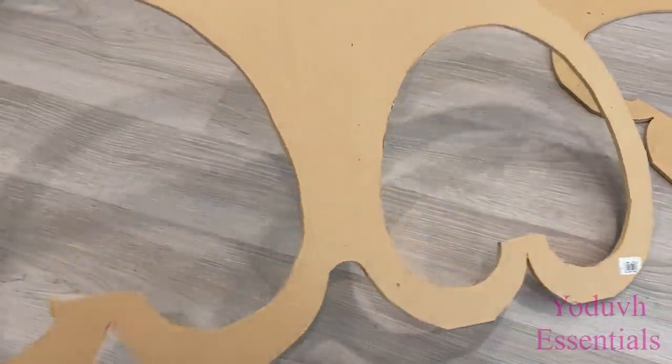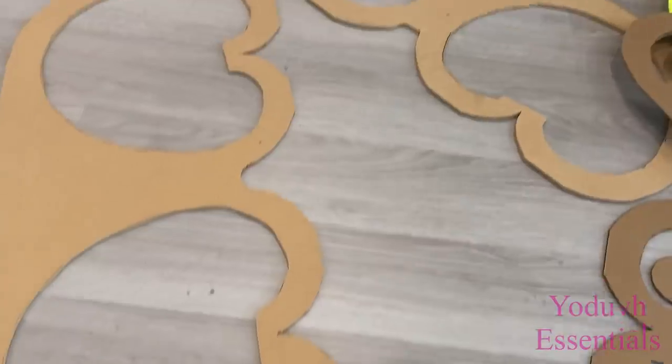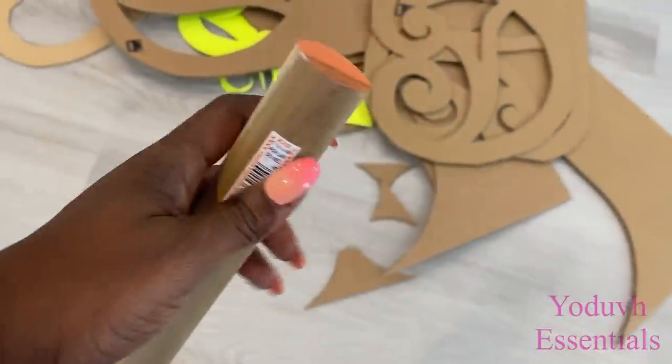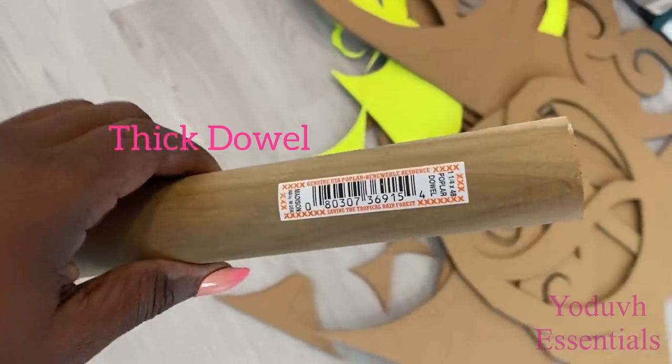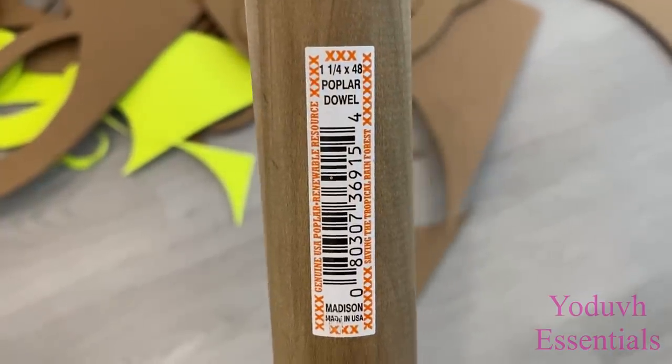I used a thick piece of wood for this and like I said I made two of these. This size of wood is okay for me, but if you have a thicker wood you can use that as well. This is a dowel that I got from Home Depot and I'm going to be cutting it down to size for my project.